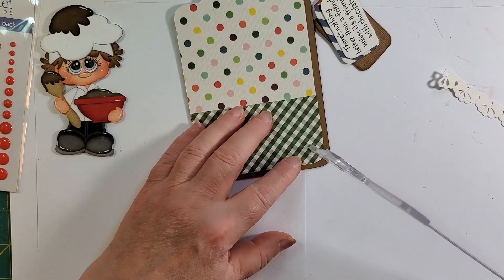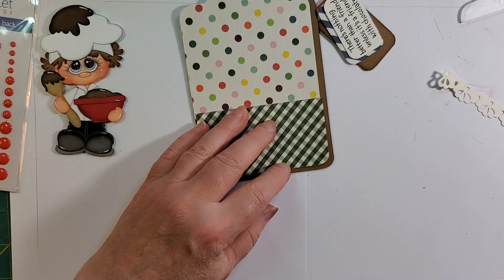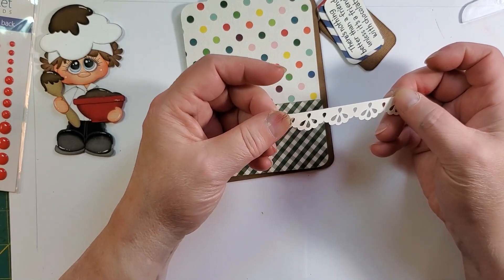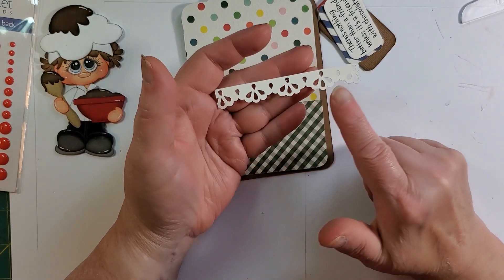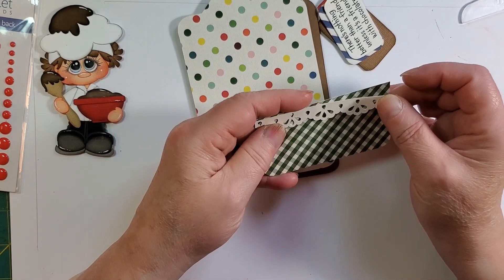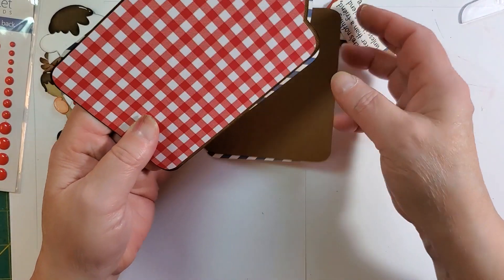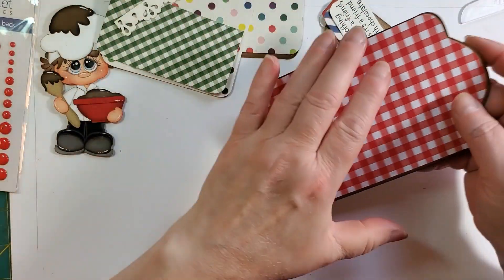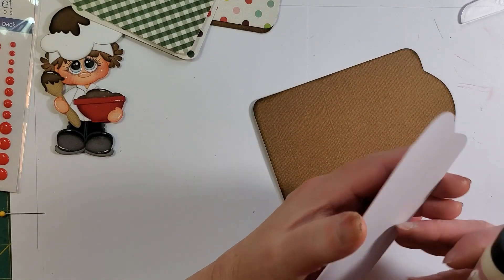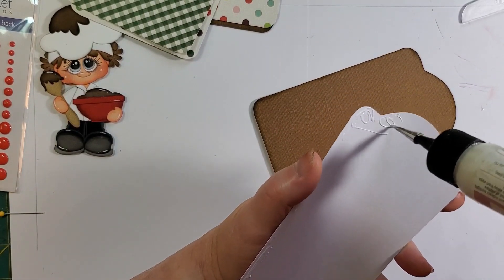I'm going to try to remember to put these on the description box, so if it helps you and you have questions, best to just double check in the description box because I'll put all the sizes in there. I inked the brown pieces. I don't ink anything with the white and that green — it really shows up poorly on the white checkered, you know. It just doesn't work well, so I did not.